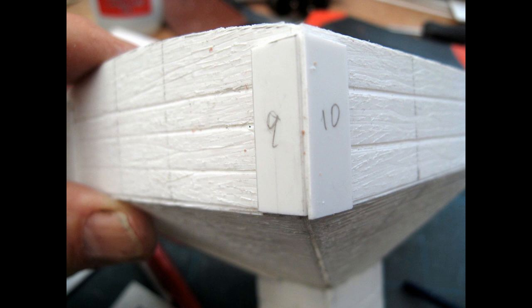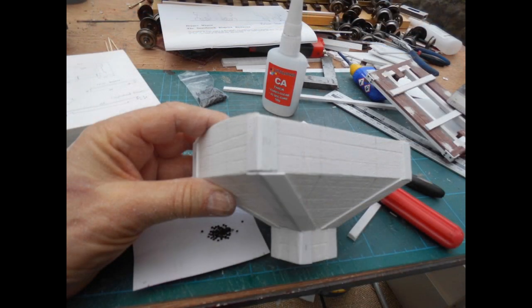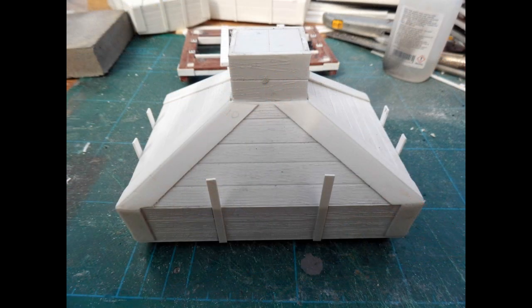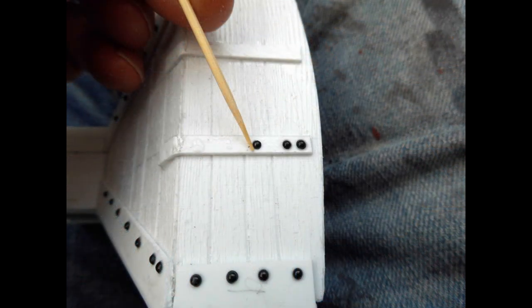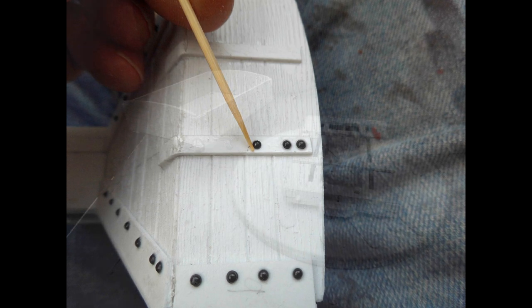1mm thick styrene corner brackets were added to the uppermost parts of the hoppers, and also to the sloping angled sections. Strapping was added to the sides, being folded and glued to the angled sections once the solvent had hardened off. 1mm diameter half round nail art gem bolt heads were then painstakingly glued to the corner brackets and strapping, using photos of the wagons to ensure they were positioned correctly.